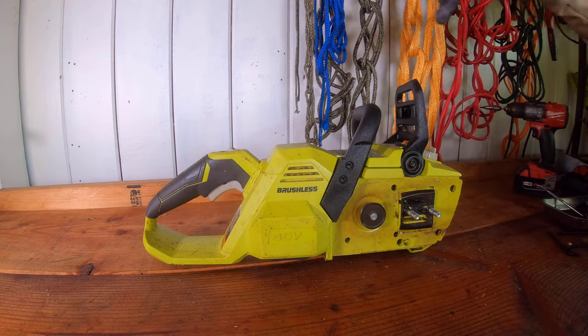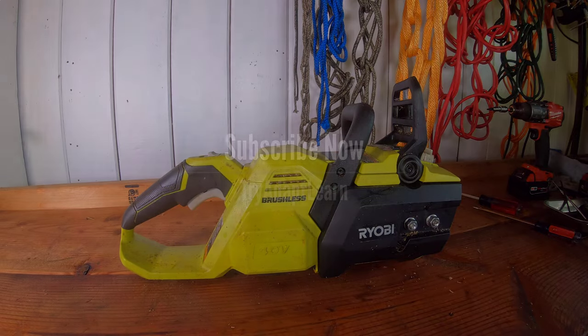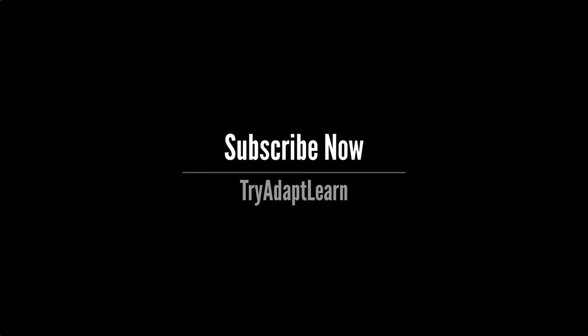Anyway, thanks very much. I had a great time making this video and I hope you enjoyed watching it. As I make new videos I want to share them with you, so subscribe now and click the bell.